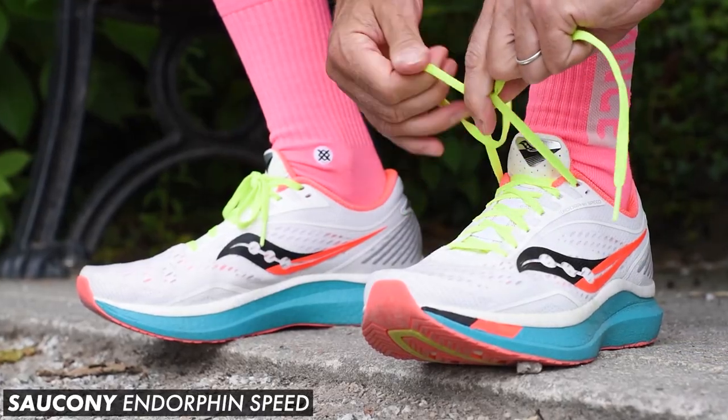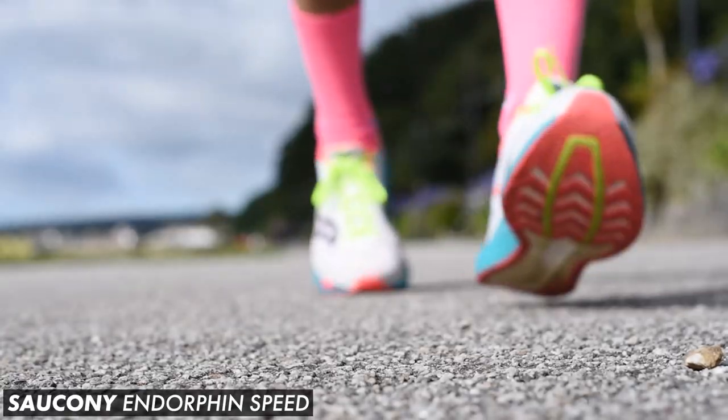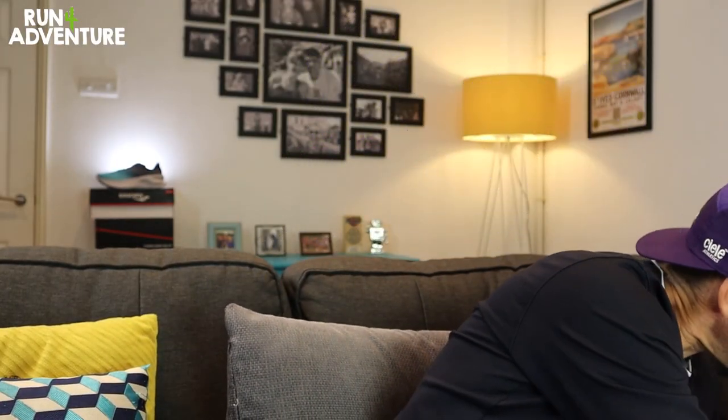The Endorphin range from Saucony played a big part in the resurgence of the brand over the last three or four years. The Endorphin Pro and the Endorphin Speed became very popular shoes, and the Endorphin Speed was actually outselling Nike's Vaporflies at one point, which is pretty impressive. Over the years I've pretty much run in every single version of the Endorphins including the road and trail shoes, but I've never run in the Endorphin Shift.